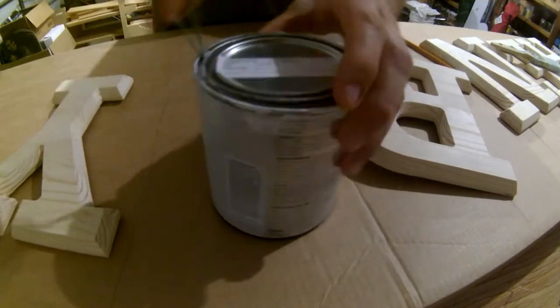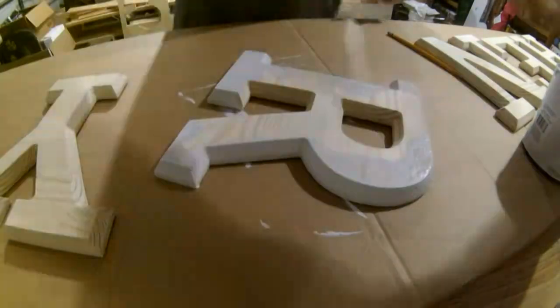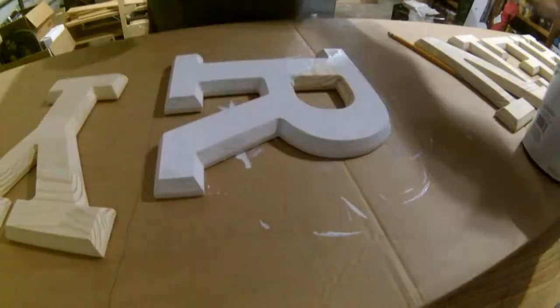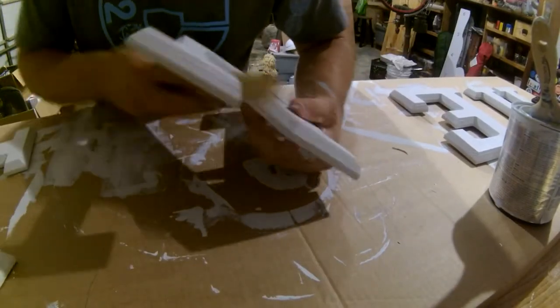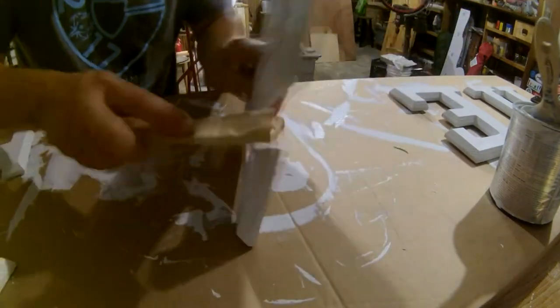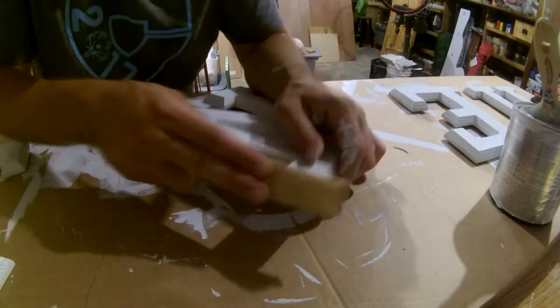Time to paint. I had plenty of white left over from painting the wall that these are going on, so it was a perfect match. If you'd like to see the project video of how I painted the striped pattern on the wall, click the card in this window or the link in the description below. The first coat really roughens up the grain, so I gave every letter a fine and thorough sanding before the second coat.